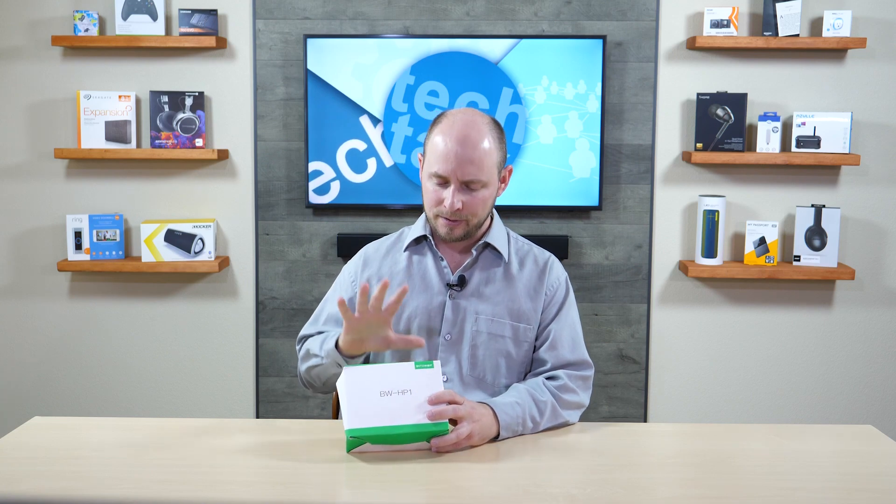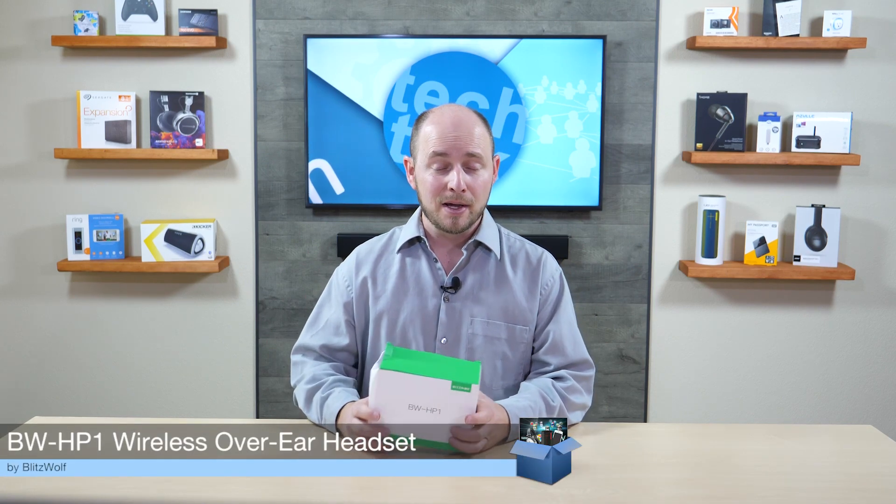POC Network here with another unboxing, this time coming from the company Blitzwolf. It's a company we've covered many times in the past — an excellent company with a whole lineup of amazing products for you to check out.